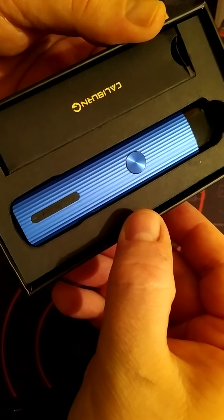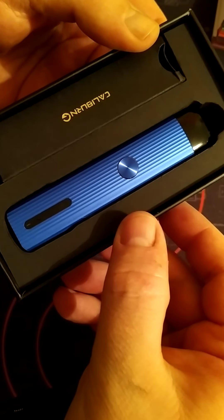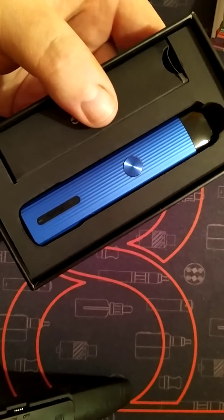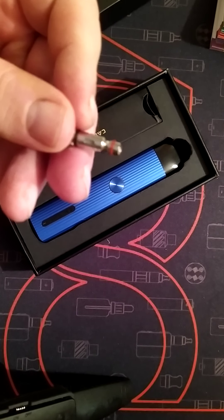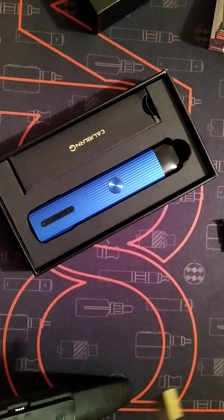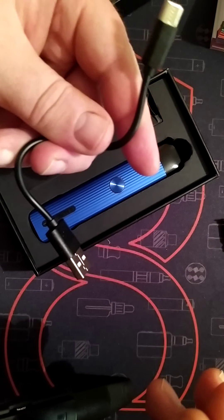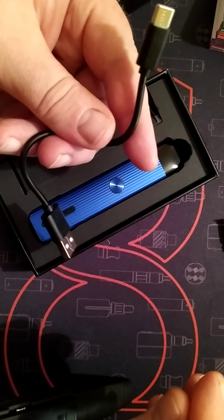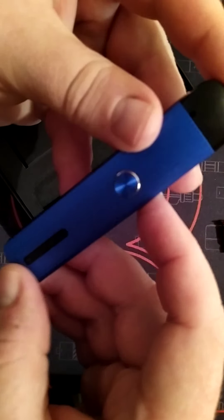It's a 690mAh internal battery. It's auto draw and fire button activated. You get a spare box which has got one spare 0.18 ohm coil, and also — wait for it, drum roll — USB-C! And I can tell you from experience, from flat to fully charged takes approximately 45 minutes.